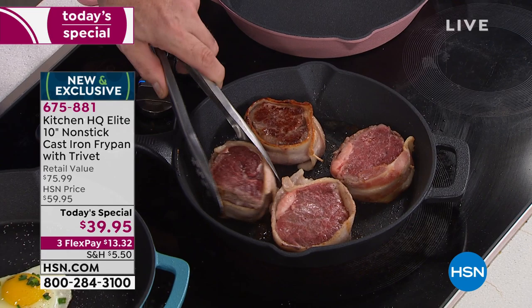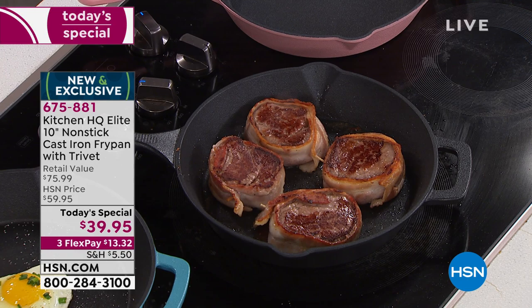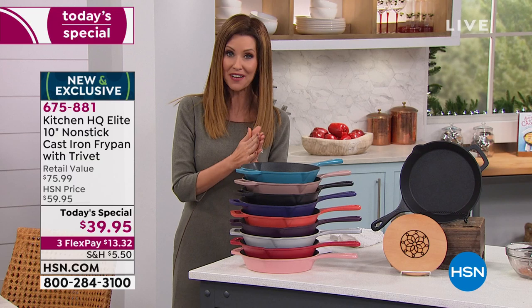Kitchen HQ is exclusive here at HSN and they heard you. You said we love cast iron, we want it non-stick, and we would never want to season it — not even when we first get it home. You don't have to season it. You can put it in the dishwasher, put it in the oven up to 500 degrees, and it comes in beautiful colors as well.